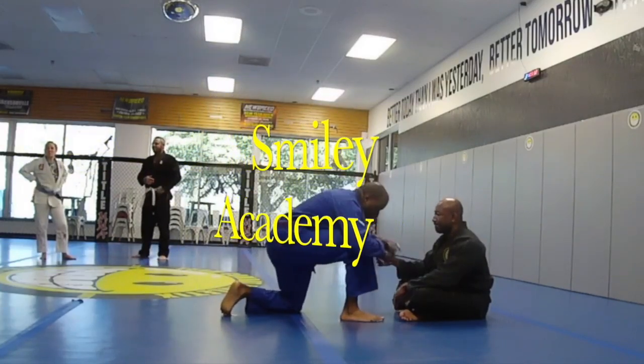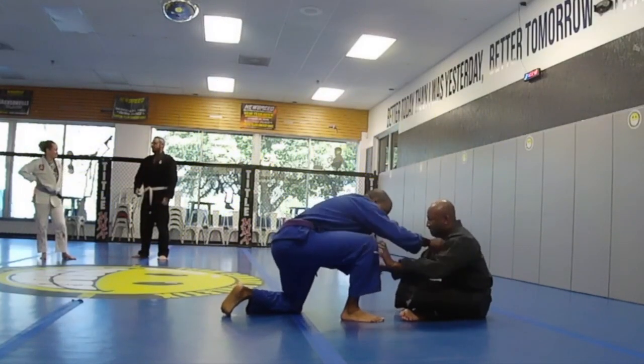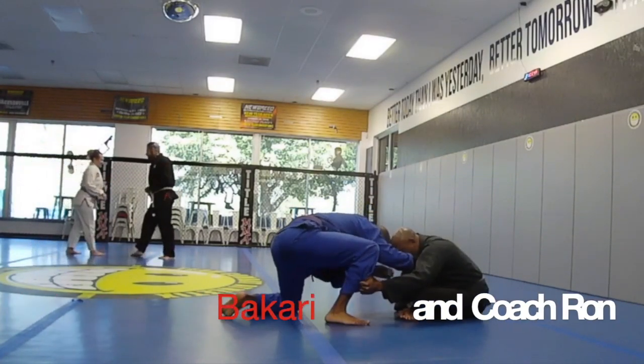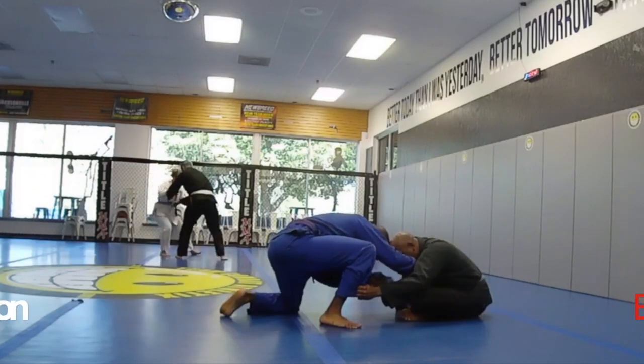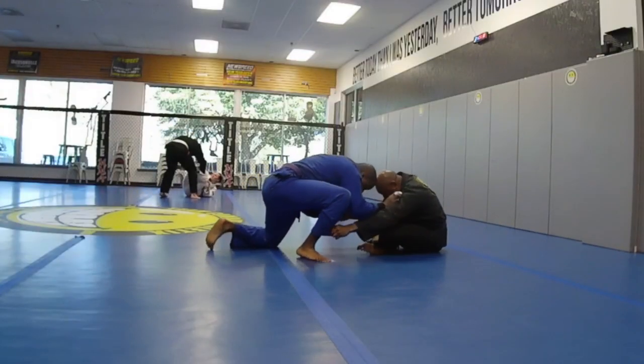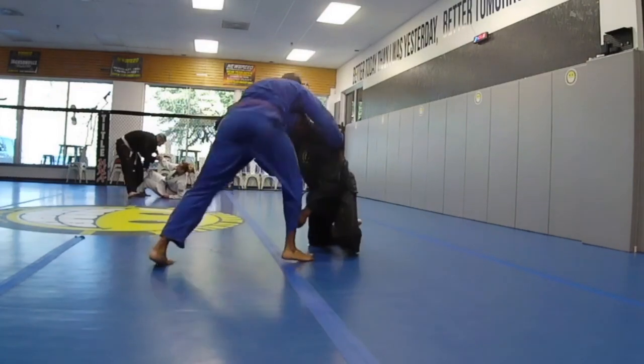What's going on everyone? I am in the advanced class getting ready to roll with Coach Ron, a black belt. I don't often get the opportunity to roll with him, so I appreciated this roll. He's sitting down in cross-legged style, and I have my head up against his.